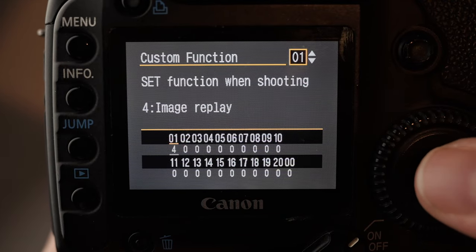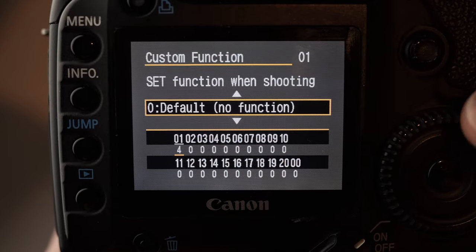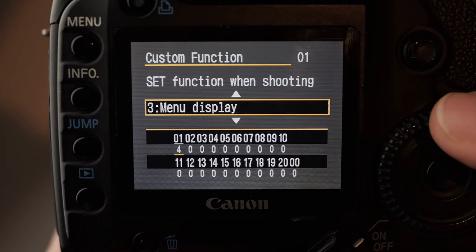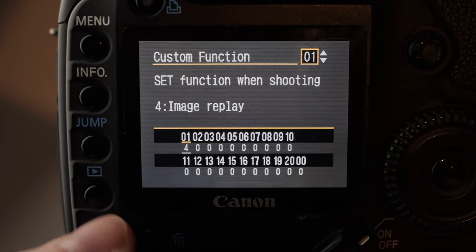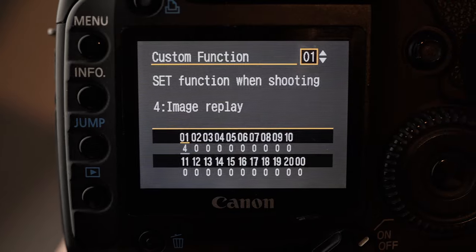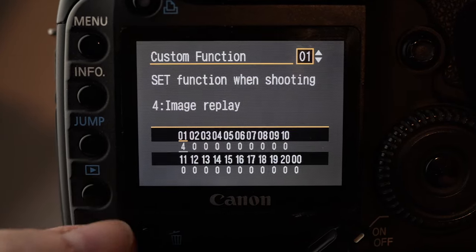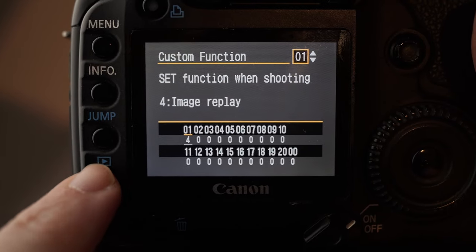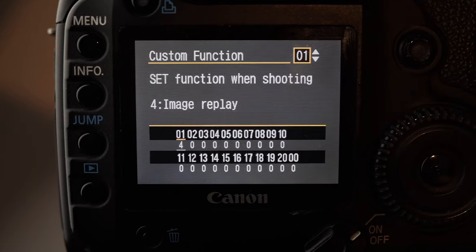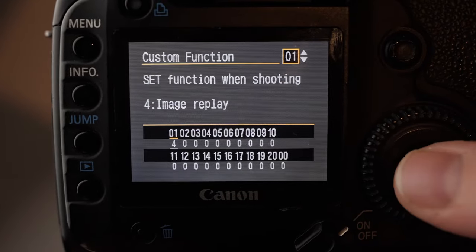The first one here is this button on the back — the centre button of the wheel is called the set button — and when I'm shooting normally I can set this to do a few things. I can set it to do nothing, change the image quality, change the picture style, view the menu, or just image replay. The normal image replay button is down here, but if I want to look at pictures and cycle through them quickly I could just use my thumb. That's really useful if you're using a larger lens which you want to hold with your left hand — you can quickly press this to look at the picture without having to lower the camera down and use your left hand to hit the playback button. Essentially it just takes this play button here and makes this button do the same thing, so you can use it with your right hand. If you're using a larger lens, it's really useful because you can keep your left hand on the lens and use your right hand to activate the button.